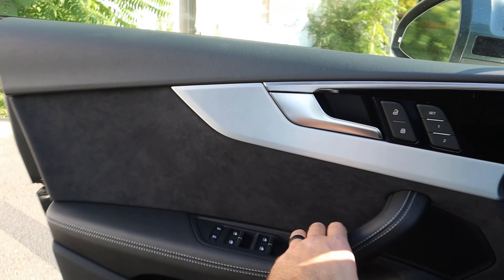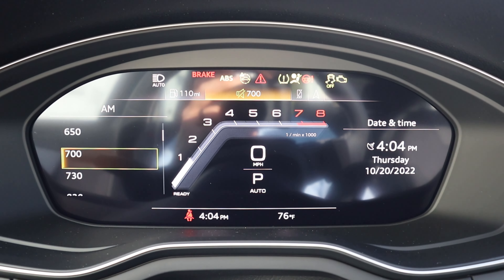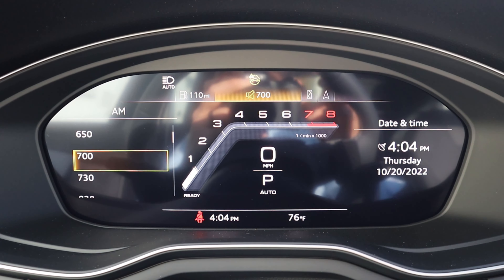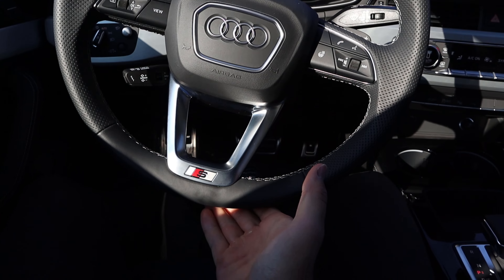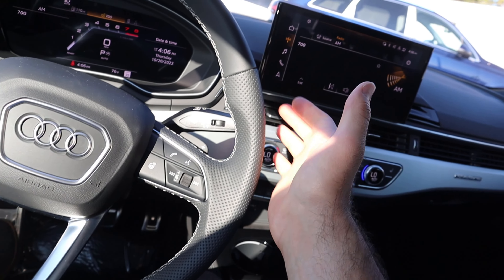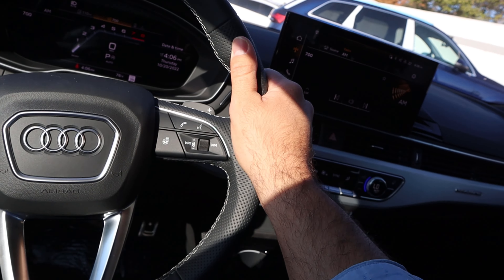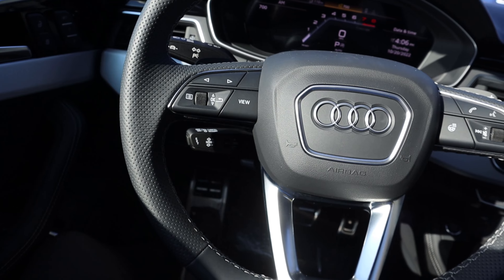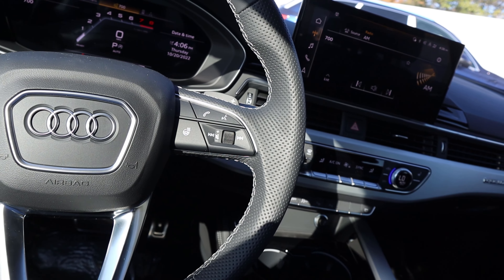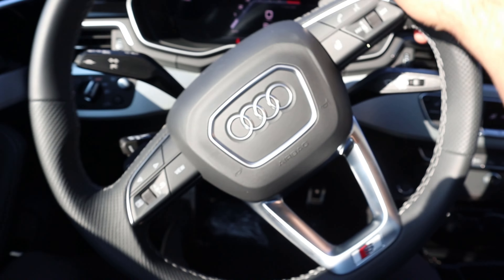Here's the steering wheel for the A5. Really nice leather trim at the top and at the bottom, and also the S logo. There's a golf ball texture on the side so you can get a slightly better grip. Paddle shifters on the back for that dual-clutch. Got some controls for the center stack — heated steering wheel button, voice command, volume controls. And then we have a bunch of stalks: turn signal stalk, cruise control stalk, and windshield wiper stalk.